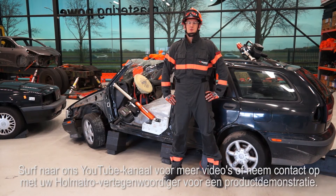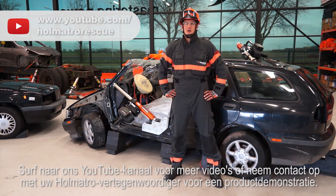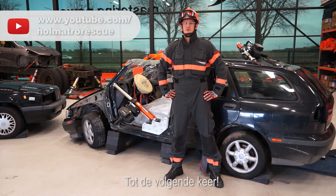That's it for now. Watch more videos on our YouTube channel, or contact your Holmatro dealer for a product demonstration. See you next time!